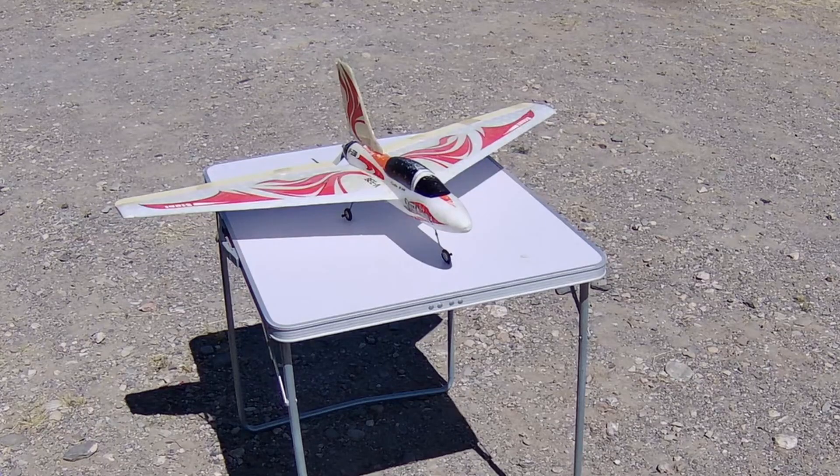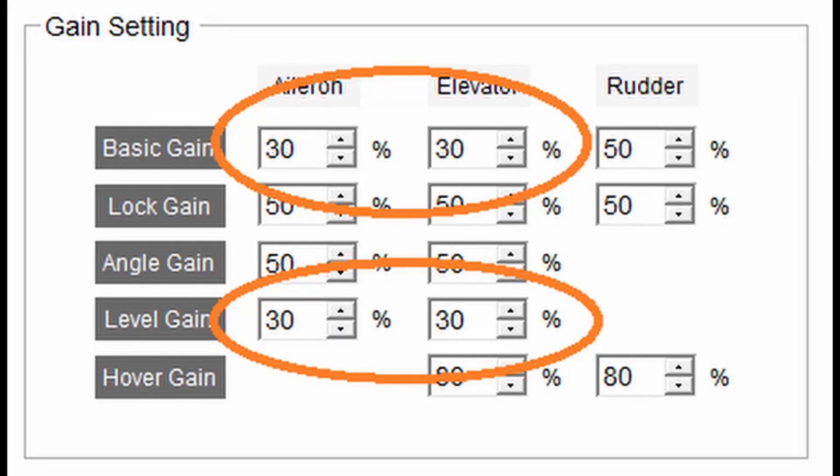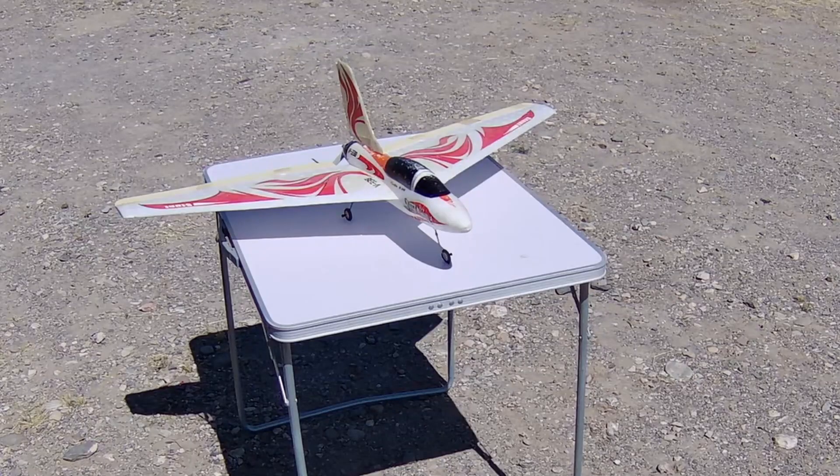Another attempt today with the gyro in the Stunt King. You'll remember the violent oscillations, so I've gone into the program and dialed down the elevator and the aileron percentage to 30. That's the percentage of the gain, and that's actually recommended in the manual when you're trying things out. I'm going to launch in standard mode, no gyro, and we'll see how we go from there.